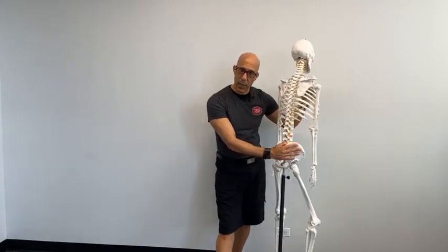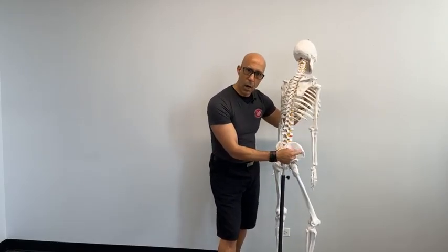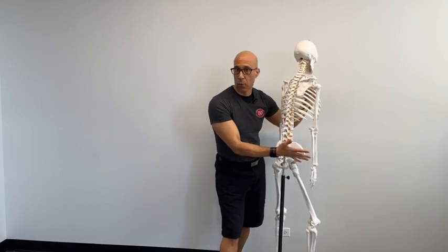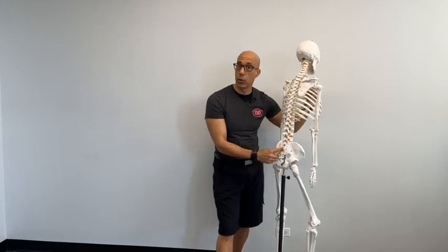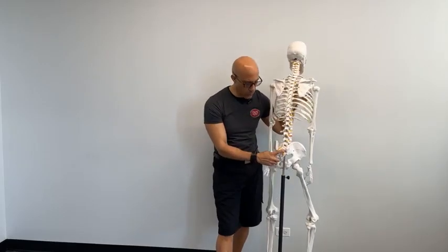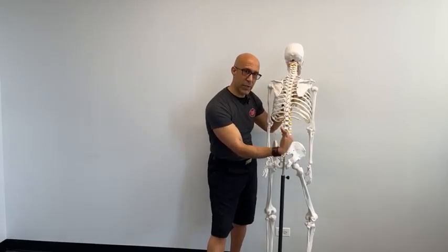The glute maximus has quite a variety of attachments on the back and side of the pelvis. It fashionably blends to the glute medius and also attaches to the crest right below the crest of the innominate bone. It also has fibers that blend into and attach to the sacrum — that lateral edge of the sacrum — as well as the lower fibers attaching from the coccyx. It also has fascial attachments that connect to the thoracolumbar fascia.